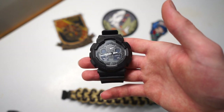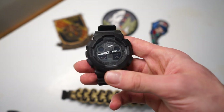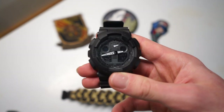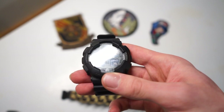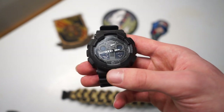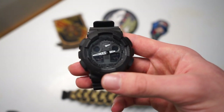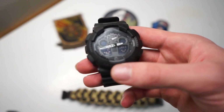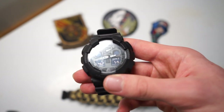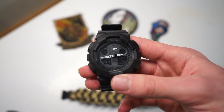The watch is the G-Shock 5081. The first thing I want to talk about is the price point. G-Shocks have many different pricing ranges, all the way from $400 watches down to $50-60 watches with very little function. Your $400-500 G-Shocks have a lot of function, while the 5081 falls somewhere in the middle — right around the $70 to $100 price range — and has a moderate amount of functions.